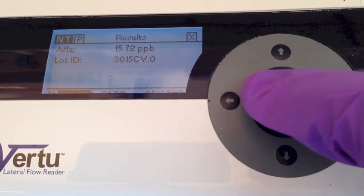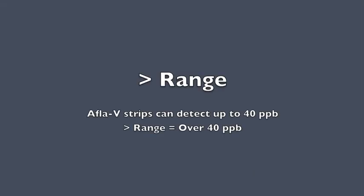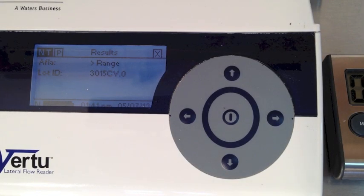Use the left arrow button to move back to NT for next test. A greater-than-range message means the sample is contaminated beyond the detectable limit for the test. We can use math and sample dilution to increase the range of the test.